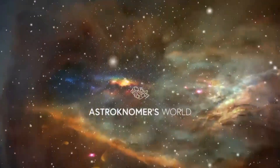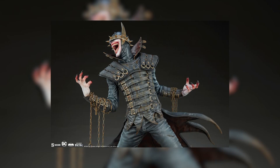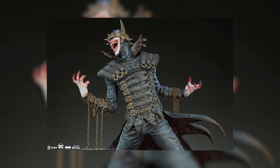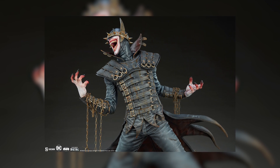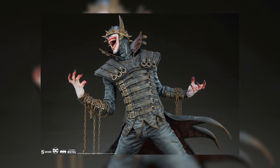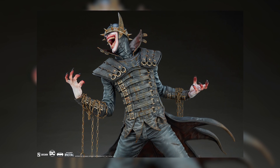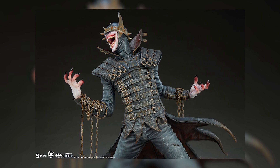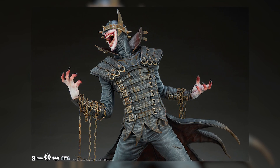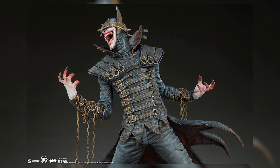When I first saw this Batman Who Laughs, I was totally blown away. Starting off with his actual pose, I just love how menacing he looks — he looks like a villain, like a genuine threat to the DC universe. He looks like he rivals the Justice League and Batman himself. He just has this presence about him that's super phenomenal.